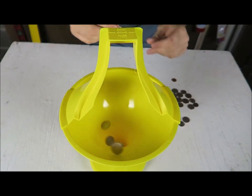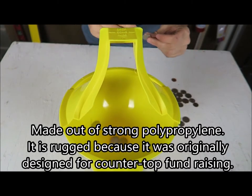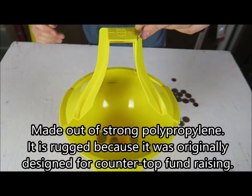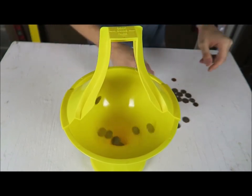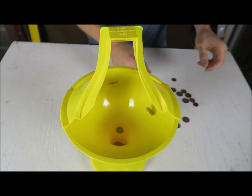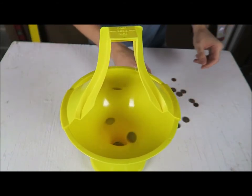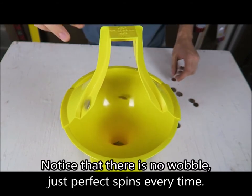This is actually way better than the other one that I put to the test, because it's way easier to drop coins in. And you have two ways to drop coins. Last time I was dropping coins, not all of them would spin — half of them would fall and not spin. As you can see, these ones are all spinning.